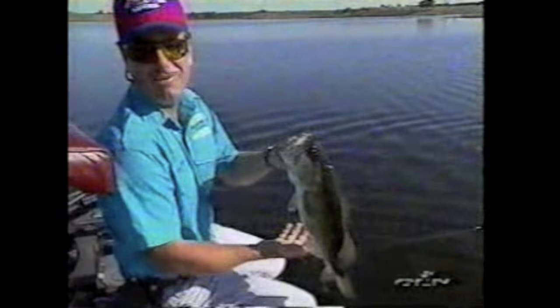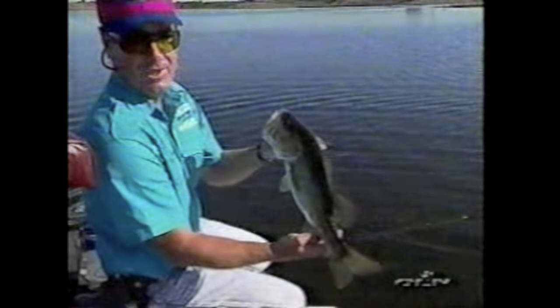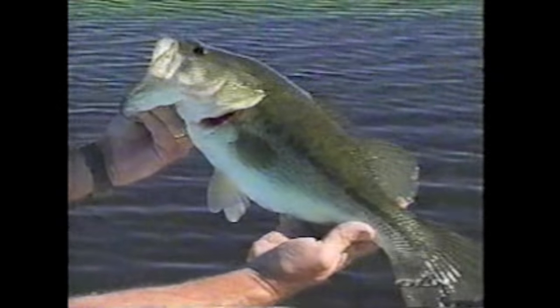If you get their heads up, once you get them out and start skiing them, you can bring them on in. Now, if you want to have a lot of fun with them, you let them go down and fight and pull. But a lot of times in tournament competition, I don't do it that way — I'm going to get him on in.